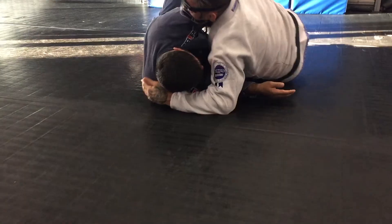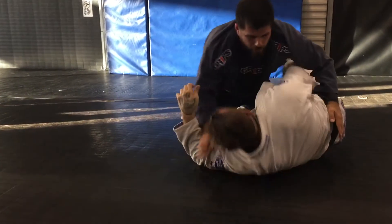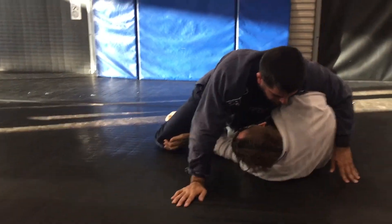So, one more time. When he's here in the front, on the inside here, I need to keep his knee away.